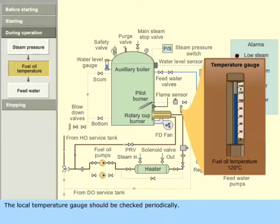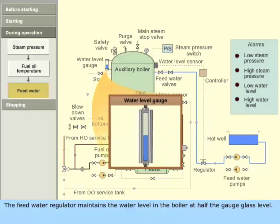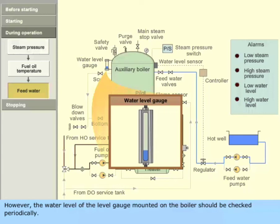The local temperature gauge should be checked periodically. The feed water regulator maintains the water level in the boiler at half the gauge glass level. A water level sensor sends a signal to a controller which controls the feed water regulator. The boiler feed water pump runs continuously. If the water level decreases below the set value, an alarm is sounded to warn the operator. However, the water level on the level gauge mounted on the boiler should be checked periodically.